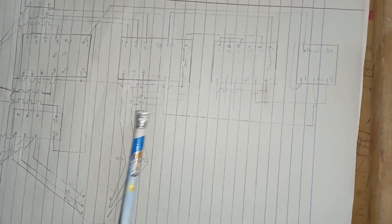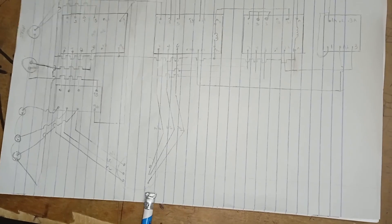Then we have our timer and relay. The first contactor is the main contactor. The second contactor is the delta contactor, and this one is the star contactor. Then I have my motor with me here,